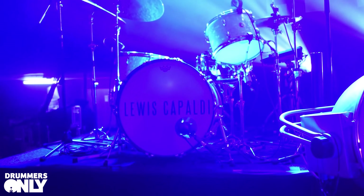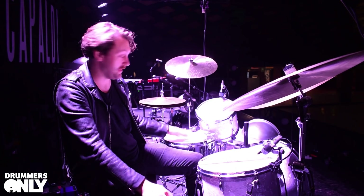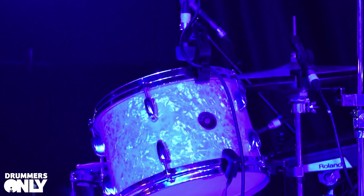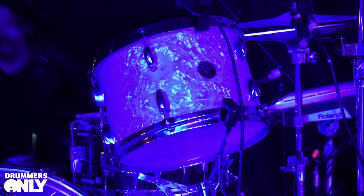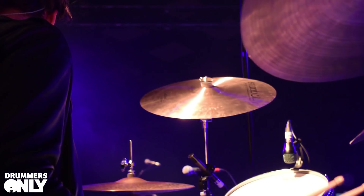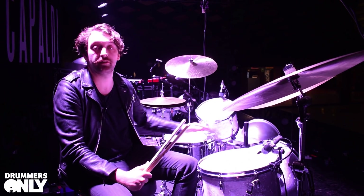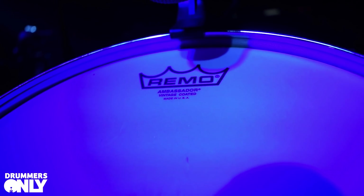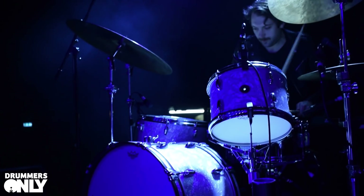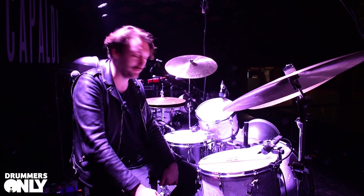With drum heads we've got a Remo Power Stroke 3 Clear on the bass drum and a Coated Ambassador on the snare — that tends to vary depending on the gig. In a room like this, where you want to bring light and shade to a dark vintage-sounding kit, the Ambassador works a treat. On the snare I use snare weights that simulate the feeling of a wallet — that's been a staple of my snare sound for years. Vintage Ambassador coated on top and bottom of both toms — there's a certain magic about putting two of the same on.